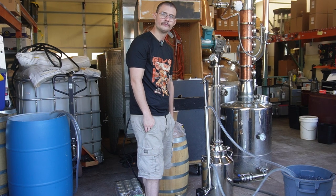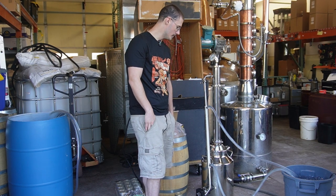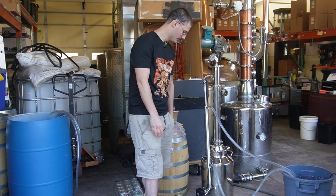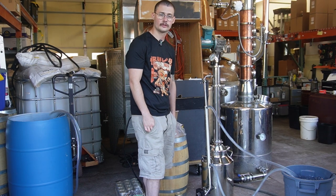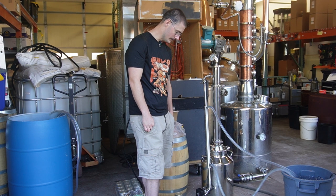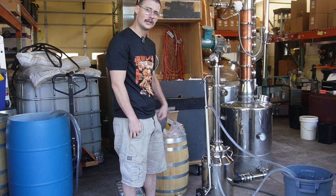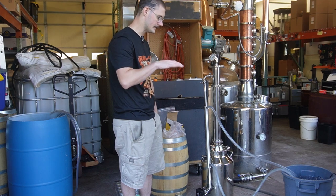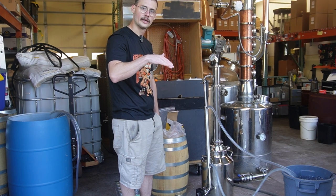So right now it's a waiting game. If you guys have the ability to, grab a chair, grab a beer, and just watch the still. Wait till your glass fills up and switch it out. Around probably the next glass, we're going to start taking a little more in-tune taste test, because that's right where we'll start to break and get into our hearts.